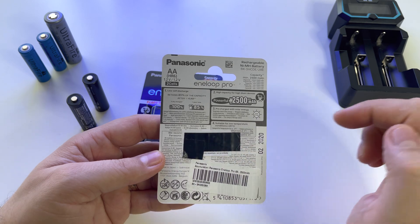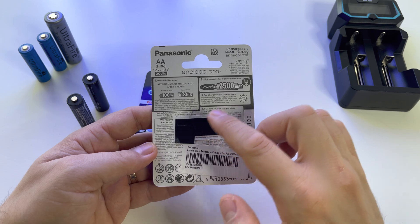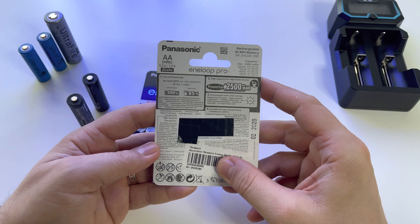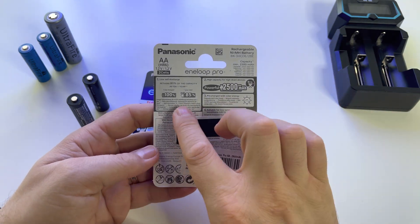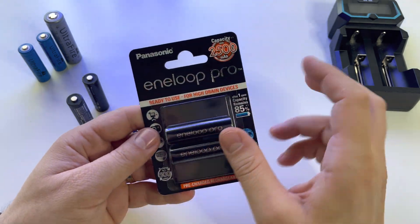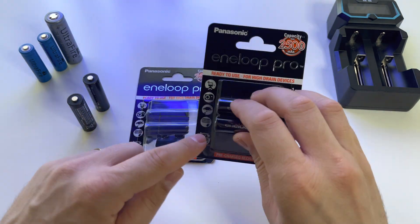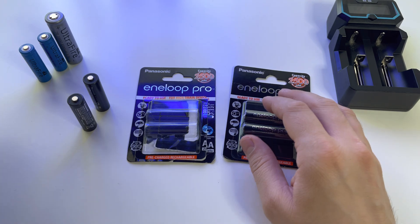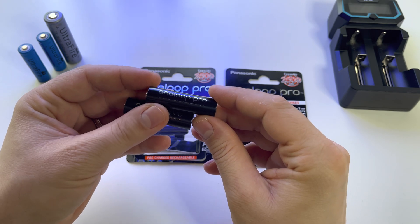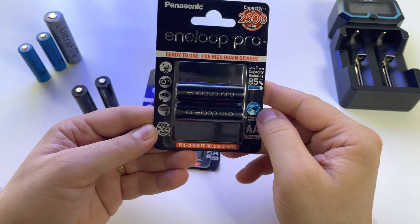The Eneloop Pro has a bigger capacity and will discharge slower, so if you want your device to last longer on a charge, go for the Eneloop Pro. Otherwise, go for the normal Eneloop battery with its longer recharge cycle life. Either way, these are premium batteries.